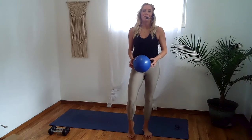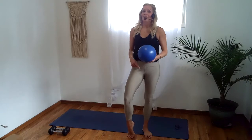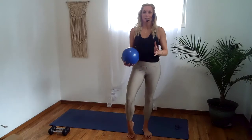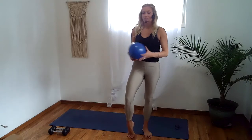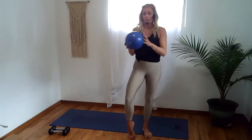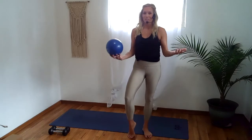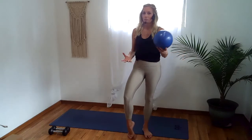Hey friends, welcome to BAR. My name is Tiffany and today we have a 20-minute inner thigh burnout, so it's going to be a lot of fun. We're going to move really fast. All you need for class today is a ball and a set of heavy weights. If you don't have a Pilates or BAR ball, you can do this without a ball. You can also use a throw pillow or something you can squeeze between your legs. When you have your props and you're ready, I'll see you on the mat.